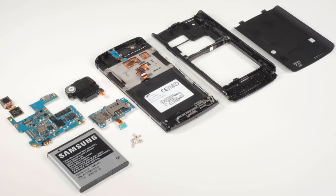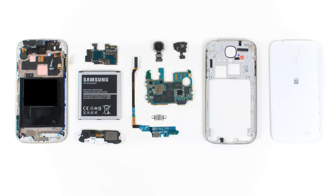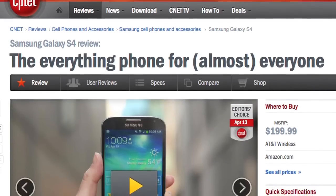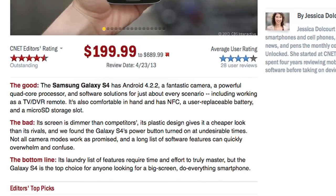Still, the S4 is one of the easiest phones to disassemble that I've worked on in a long time. Having cracked open the original Galaxy S, S2, S3, and now the S4, I've been impressed by the hardware improvements and design refinements Samsung has made with each new model. The S4 is a worthy addition to the Galaxy line. For more information on the S4, including real-world tests and pricing information, check out Jessica Dolcourt's full CNET review. And to see more teardown photos and read my full hardware analysis, go to techrepublic.com/cracking-open. I'm Bill Detweiler, thanks for watching.